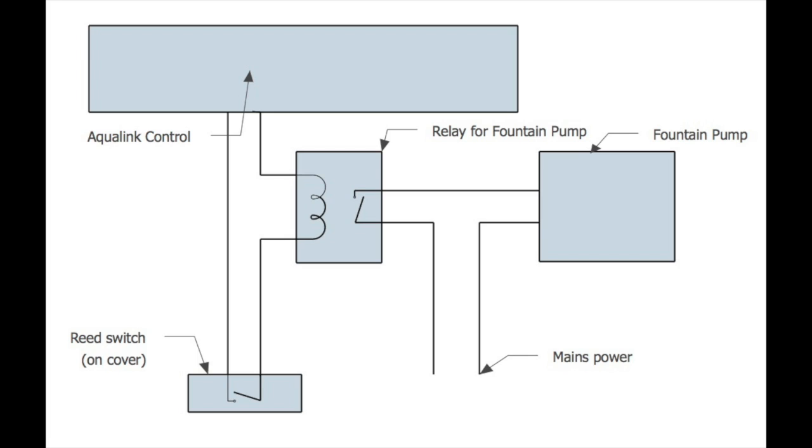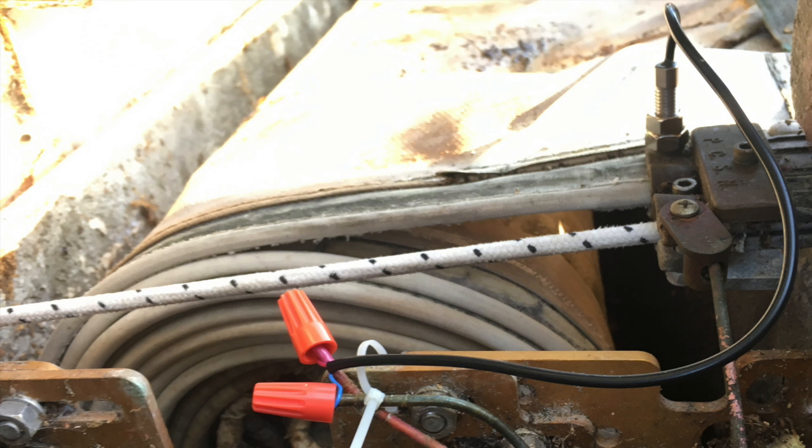Here's the theory: the AquaLink control wants to energize the relay for the fountain pump. It sends one end of the signal to the relay, and the other end goes into the ground, all the way over to the cover, and then through a reed switch that triggers when the cover is fully opened. Once that's closed because the cover has been fully opened, the connection is made and the relay activates, and then the fountain pump relay will work. So I went over to the pool cover and took a look.